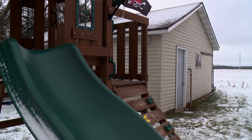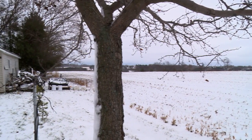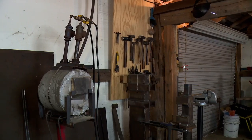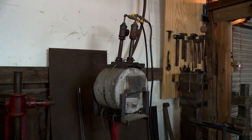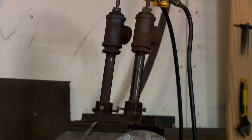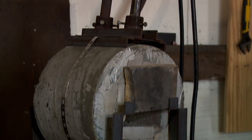I'm Jesse Delvo in Cooperstown, Wisconsin, on a beautiful 25-degree afternoon. This is my shop — come on in. This here is my forge. I did make this myself. It is a small propane forge, just concrete with some fire brick lining.